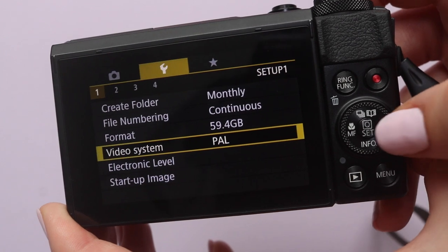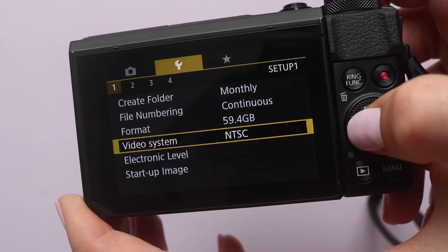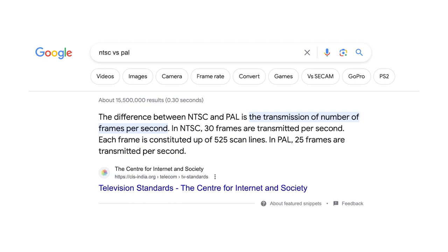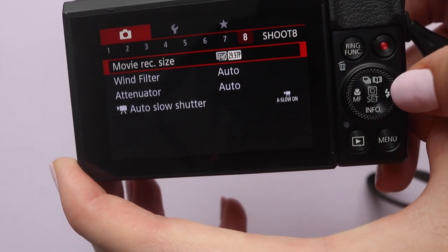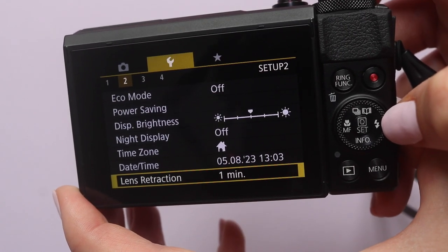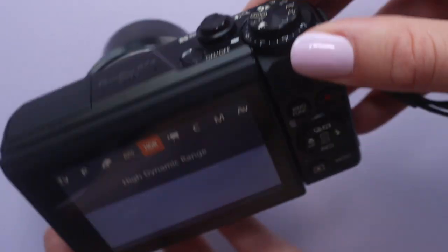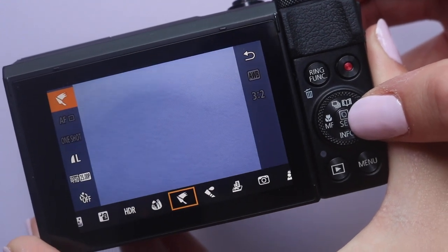There is a setting called video system where you can choose between NTSC or PAL. The difference is a bit complicated — from what I gather it relates to the transmission of the number of frames per second in the video. NTSC is mainly used in America and PAL in Europe, so I just use PAL because I'm in England. Also depending on which you choose you'll get different movie recording sizes. There are also various settings for battery life, date and time, language, and units. You can change to scene mode and choose from creative filters such as grainy black and white and high dynamic range, which are quite fun to use.